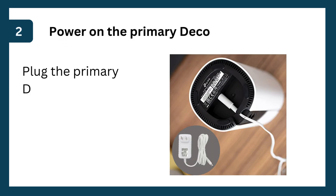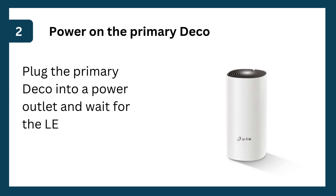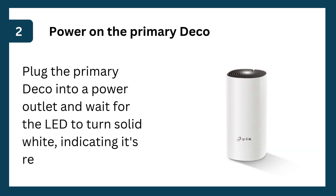Step 2: Power on the primary Deco. Plug the primary Deco into a power outlet and wait for the LED to turn solid white, indicating it's ready.